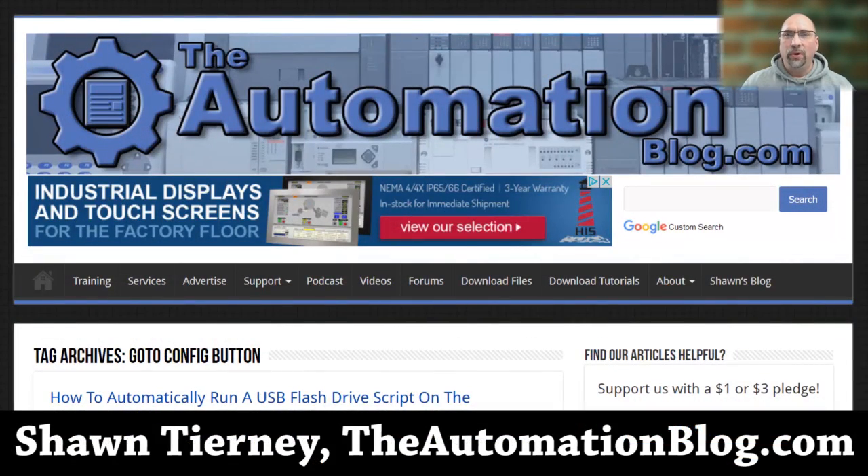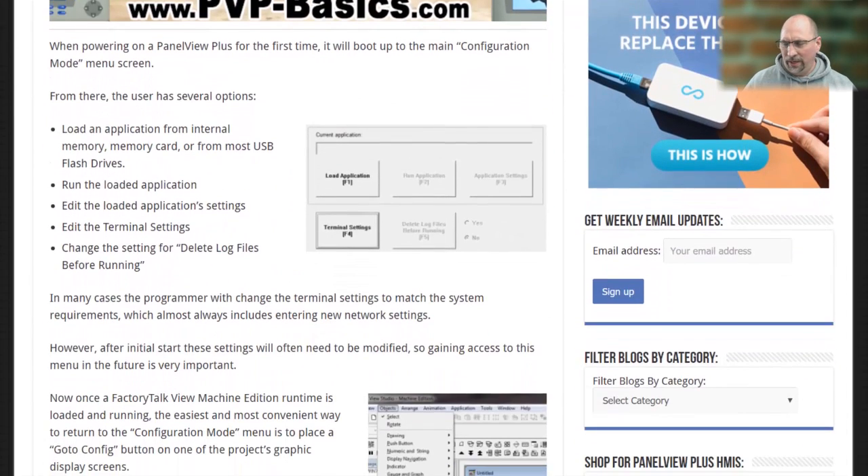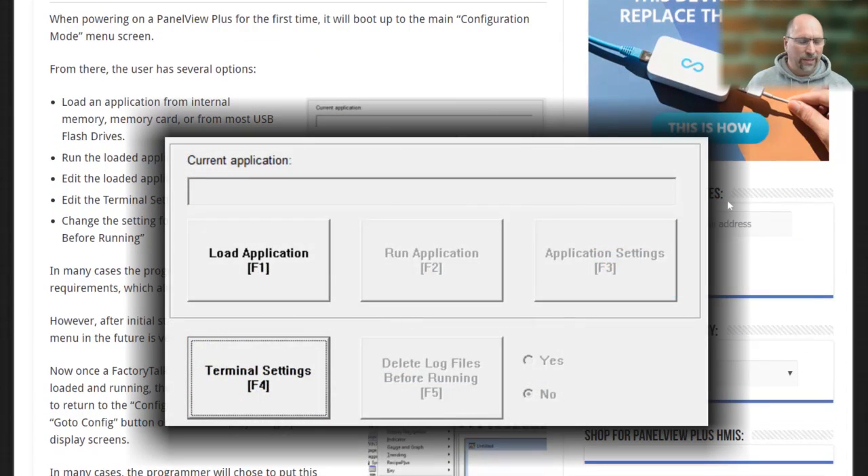Hey everybody, Sean Tierney here from the Automation Blog, and today I want to talk to you about the PanelView Plus's Configuration Menu. When you first buy a PanelView Plus, that's the menu that comes up automatically, and it lets you set the unit's time, configure the unit's IP address, and several other things.